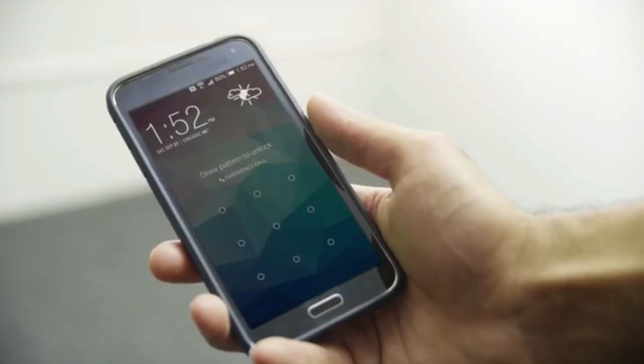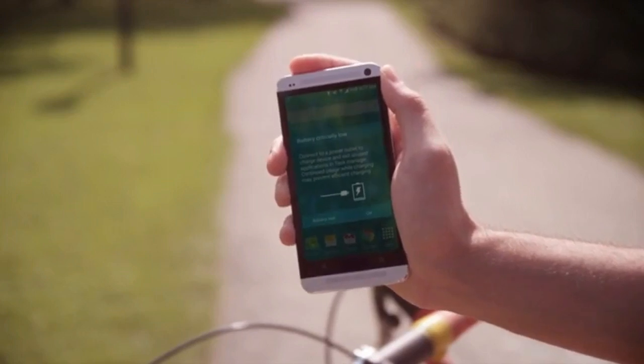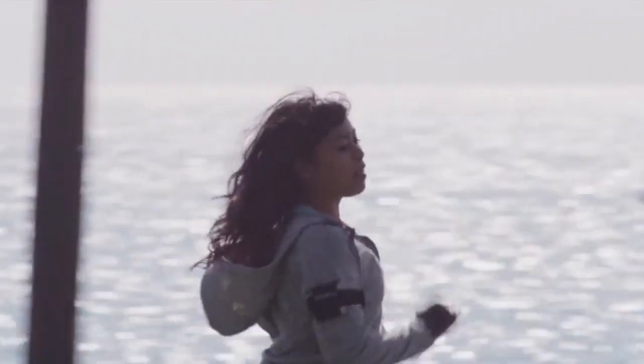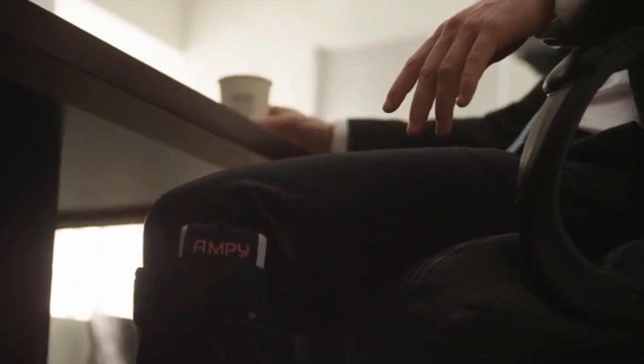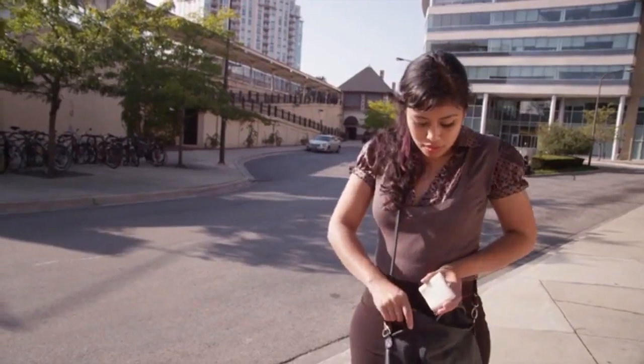We put a lot of energy into our days. What if we could get some of that energy back? Ampy is a wearable device that captures the energy from your motion throughout the day and turns it into power for your phone. Your movement is your power.